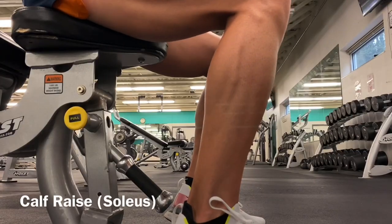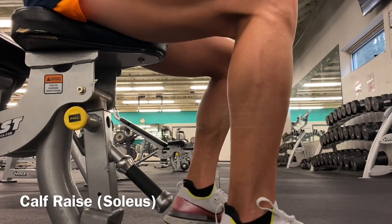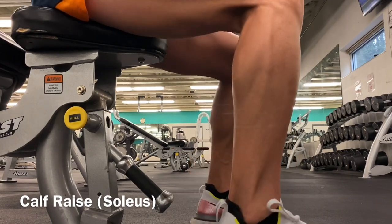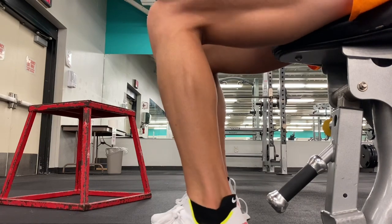Last we've got the soleus calf raise. In order to target the soleus, your knee has to be bent. So basically I take a weight, put it on top of the knee, and pump the ankle — and that's pretty much it. Hope you guys enjoyed my powerlifting video for runners. Comment down below if you have any questions. Like, share, comment, subscribe, and hit that notification bell. I'll catch you guys next time — peace.